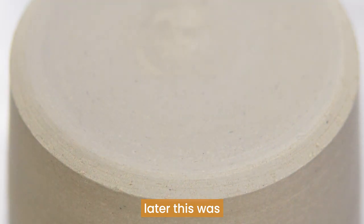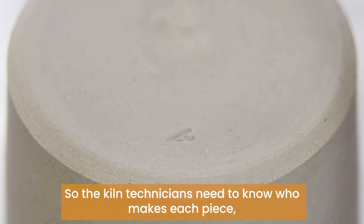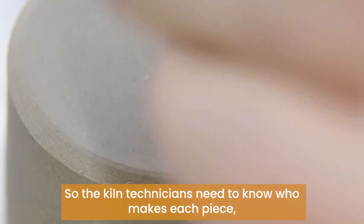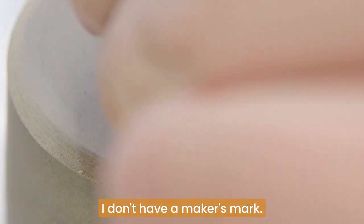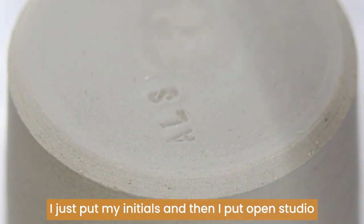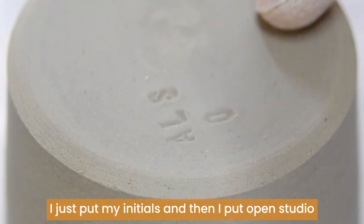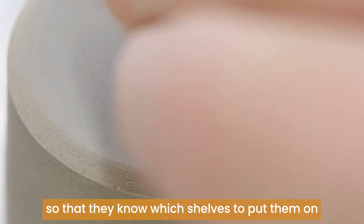This was just putting on my initials — the kiln technicians need to know who makes each piece, so we have to mark it somehow. I don't have a maker's mark and probably won't make one for a while. I just put my initials and then I put 'open studio' so that they know which shelves to put them on.